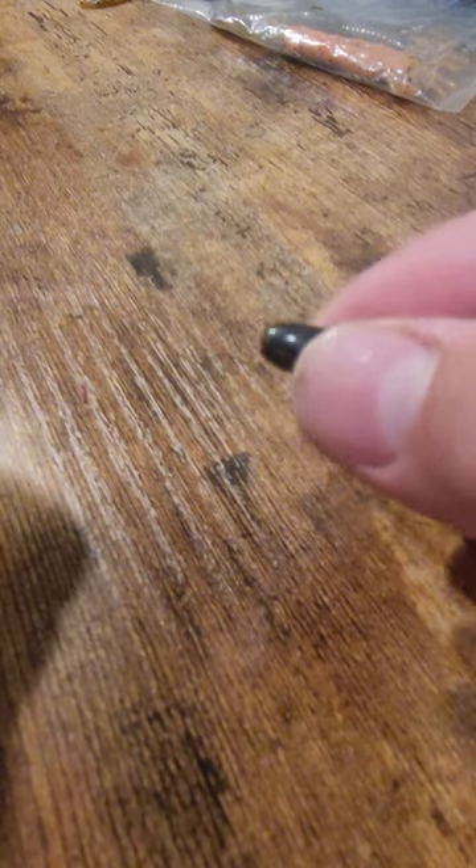This rig will help you catch more and bigger bass. All you're gonna need for this rig is a quarter ounce tungsten bullet weight, a 3-0 offset worm hook, and some sort of crawfish imitation lure. This rig is called the Texas rig and here's how to rig it.